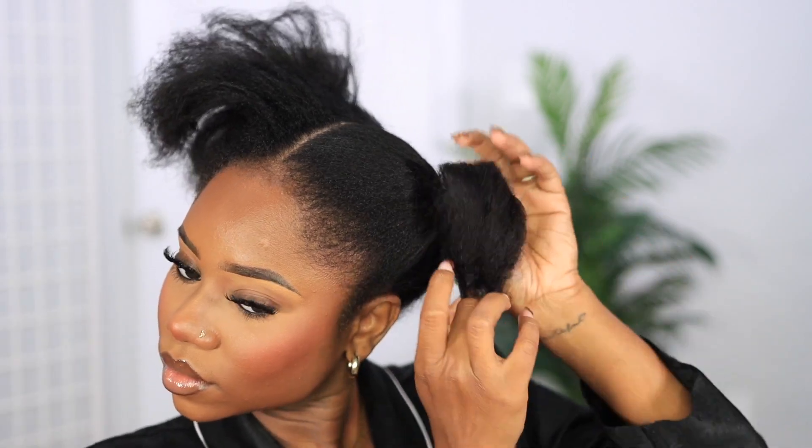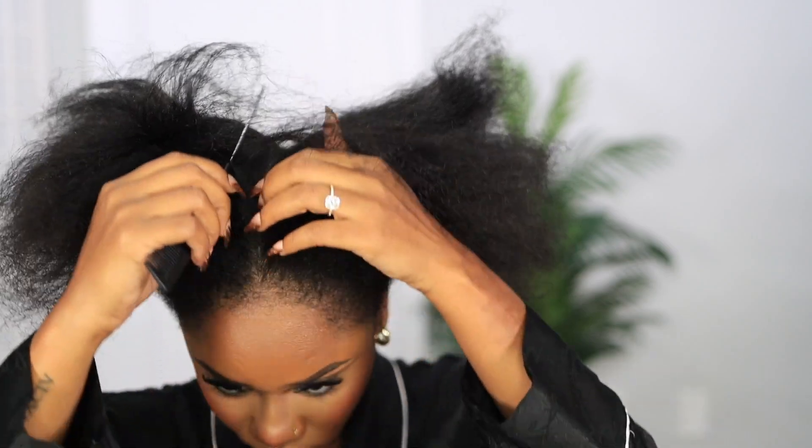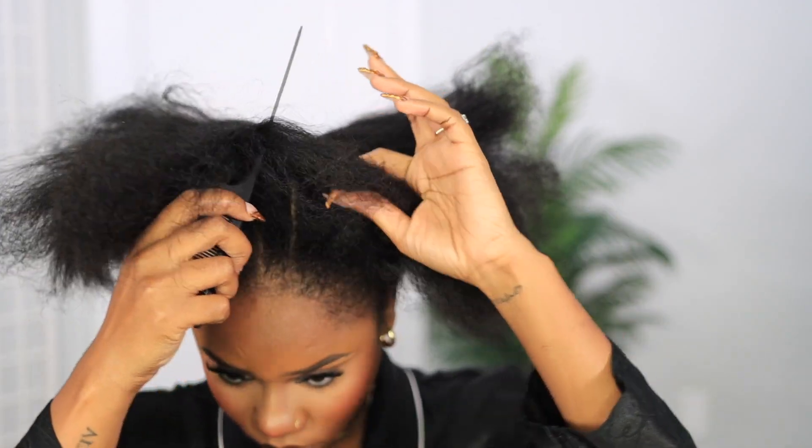So my hair is freshly washed. I washed my hair overnight, blow dried it, put in heat protectant, all that good stuff. I don't have anything else in my hair at the moment. So we're going to do somewhat of a protective style.